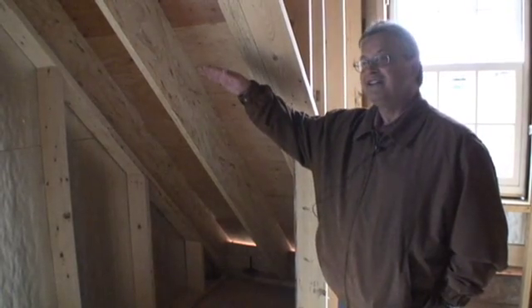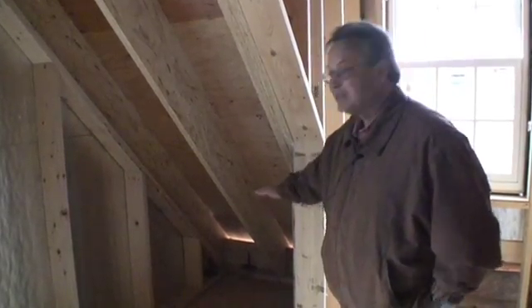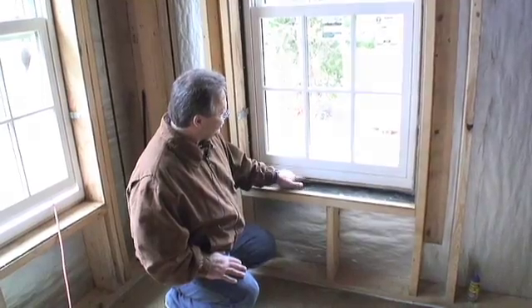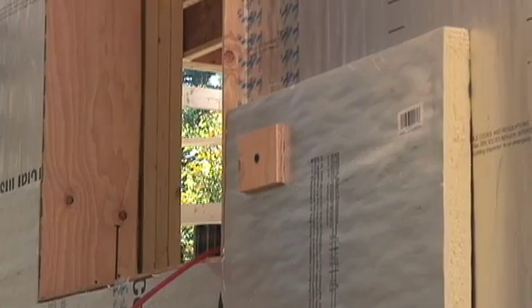In this series, we follow engineer Joe Stebrick as he inspects air sealing details before the drywall goes up. Here, Joe focuses on the windows, where site-built plywood boxes extend through the rough openings to compensate for the thick foam.